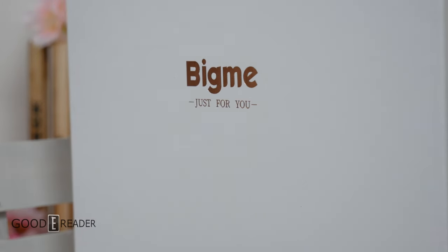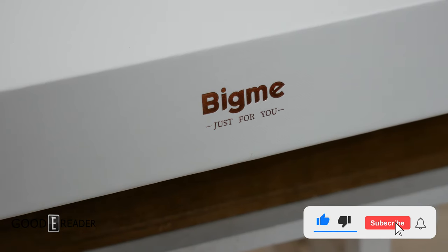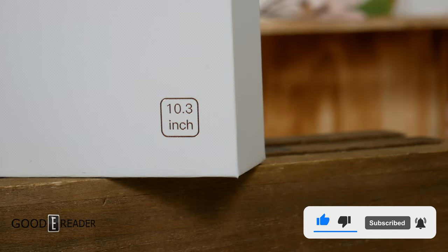What do we have here? I actually don't know a whole lot about this. This is the Bigme B1051 Color, known by no other colloquial name other than that.